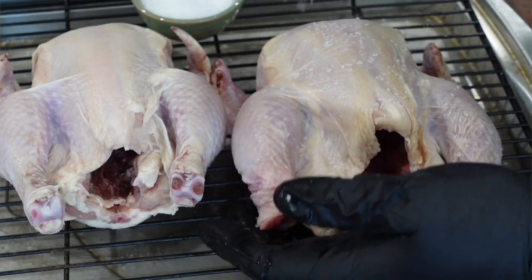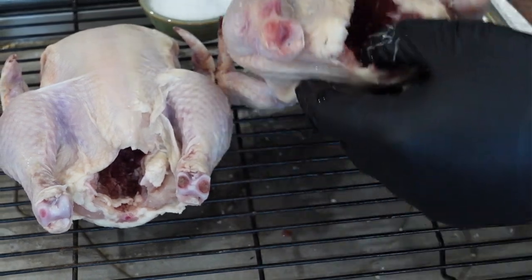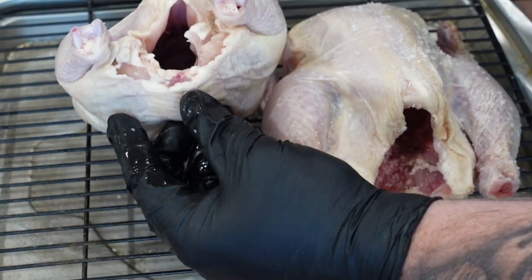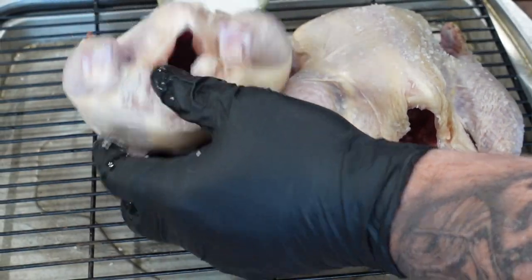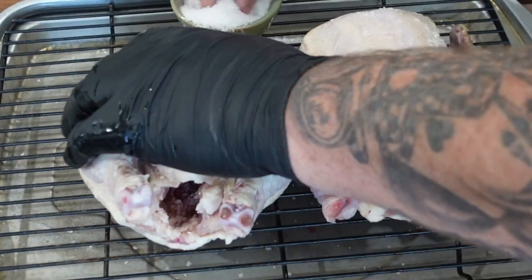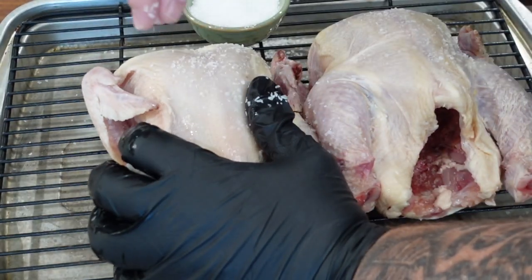With the dry brine, it's just salting it and letting it sit, air out a little bit. That salt draws out the moisture and then draws the flavor of the salt back into the meat. It's going to dry out the skin a little bit, hopefully helping the crispy process. Just a little kosher salt, cover the bird, a little bit in the cavity, let it sit for about an hour or up to overnight.